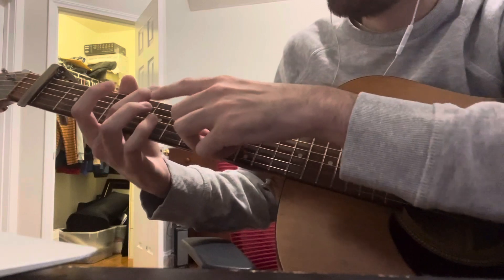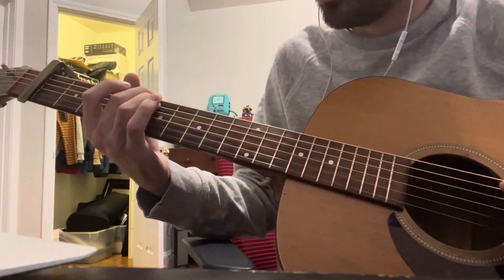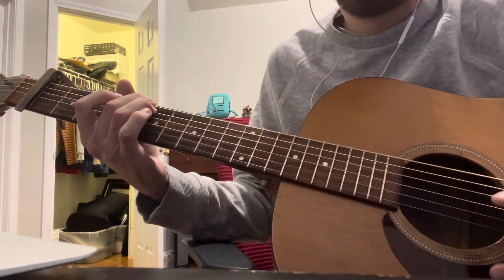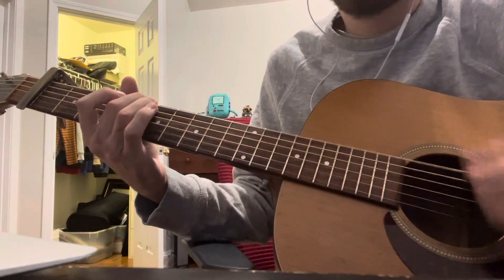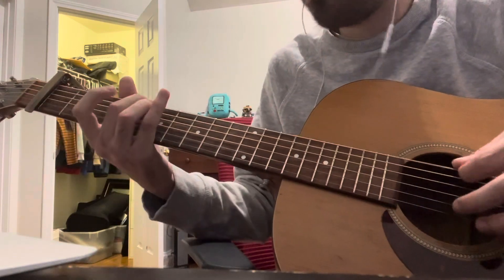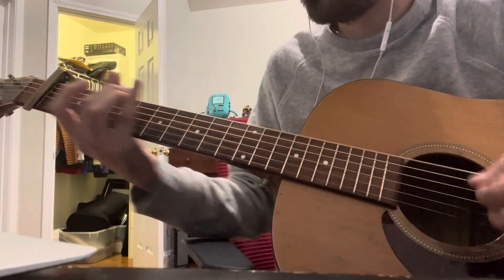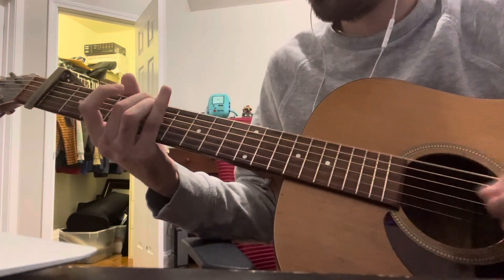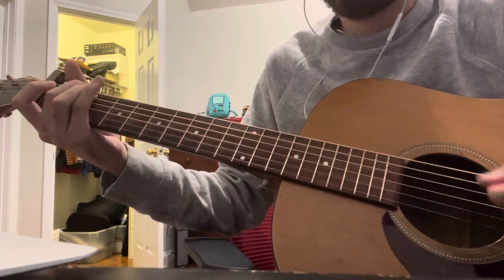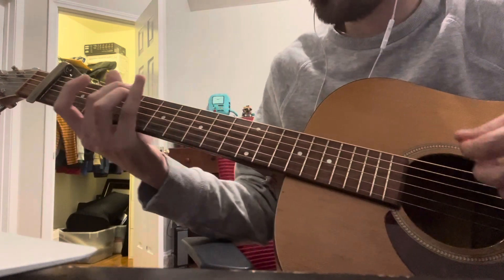For this chord, you can use whatever fingers you want, but I put my middle finger on the low E on the fifth fret and my ring finger just below it on the A string, and you play the rest open. Then you go to the second fret after — same shape — so it's like five, five, then two, two.